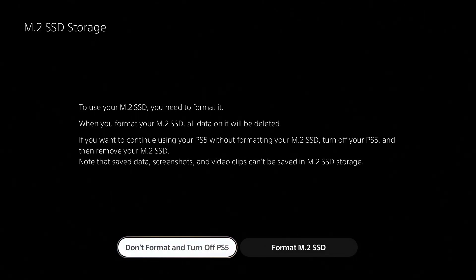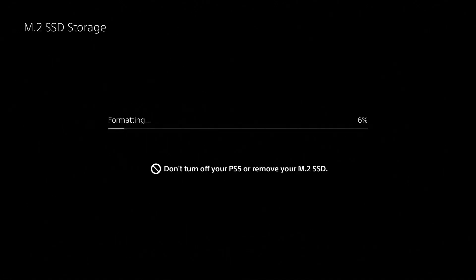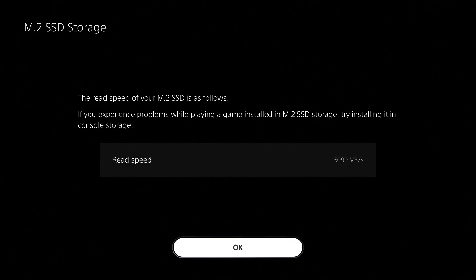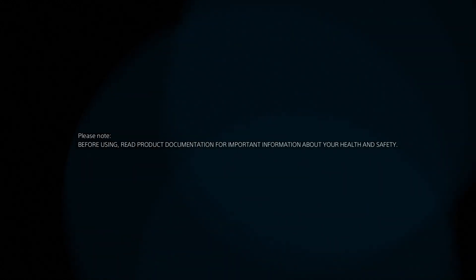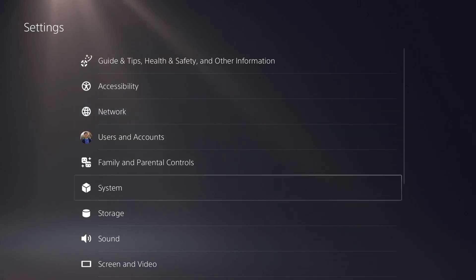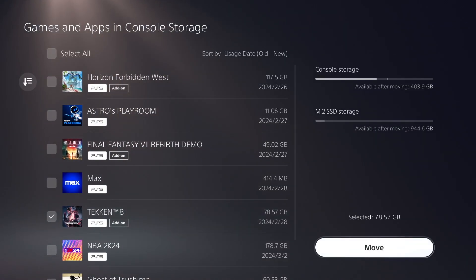Let's now fire up the PS5. Once opened, the console should detect the SSD. Format the M.2 SSD to start using it. After the format, the SSD should now be completely installed, with the PS5 showing the SSD read speed. Congratulations — you now have more storage for your PS5 games! To see if it's working, let's do a demonstration and transfer a PS5 game from the internal storage to the M.2 SSD.